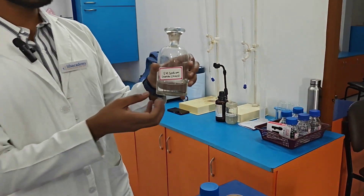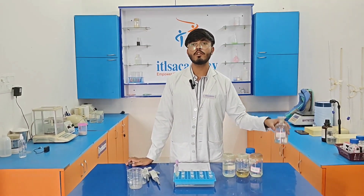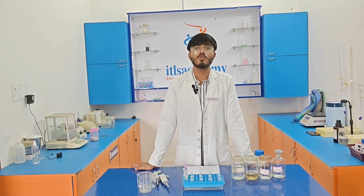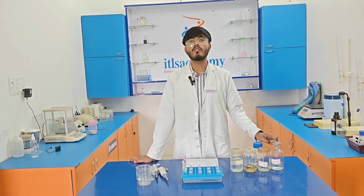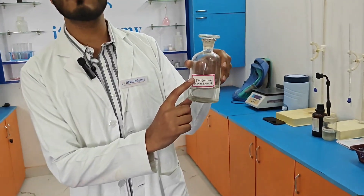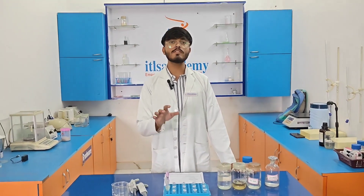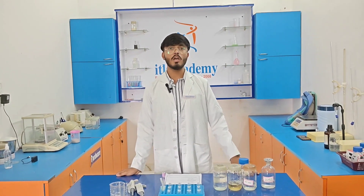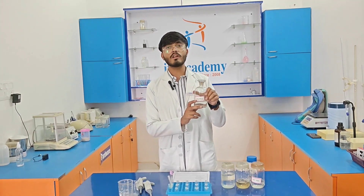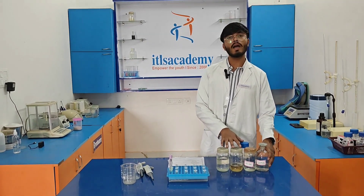The next solution is 5 molar sodium chloride solution. We use the formula: weight = number of moles × molecular weight of NaCl × 100/1000. With 5 moles and the molecular weight of NaCl at 58.44 grams, we get a weight of 29.2 grams. So we dissolve 29.2 grams of NaCl in 100 ml of distilled water to get the 5 molar NaCl solution.